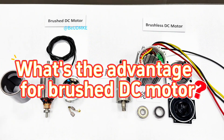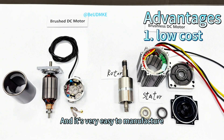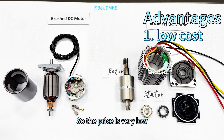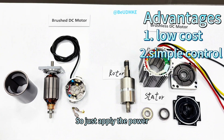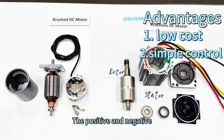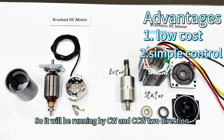What's the advantage for a brushed DC motor? The first one is low cost — of course, it's very easy to manufacture, so the price is very low. The second one is simple control: just apply the power, positive and negative, and it will run in CW and CCW two directions.